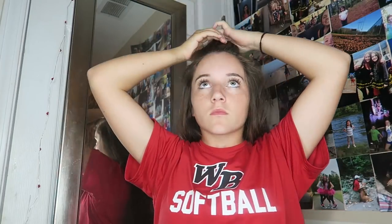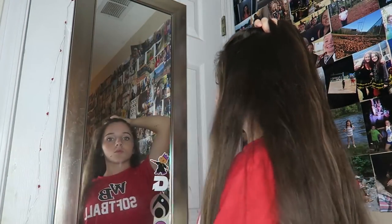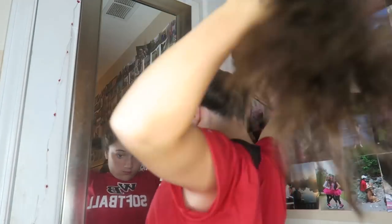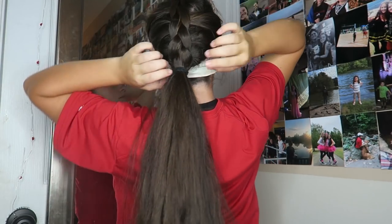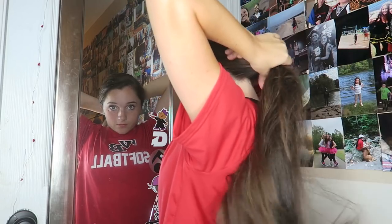The second hairstyle I'm going to show you guys isn't the easiest one to do and I'm not going to be able to explain it very well, but I hope you guys can still follow. Basically you're just going to start a French braid at the top of your head — if you don't know how to French braid there are a lot of videos on YouTube about it. You French braid to about halfway down and then tie it off with an elastic, so it's like half French braid and then the rest is a ponytail. I don't know why but I really like this one — it just adds something to a simple ponytail.